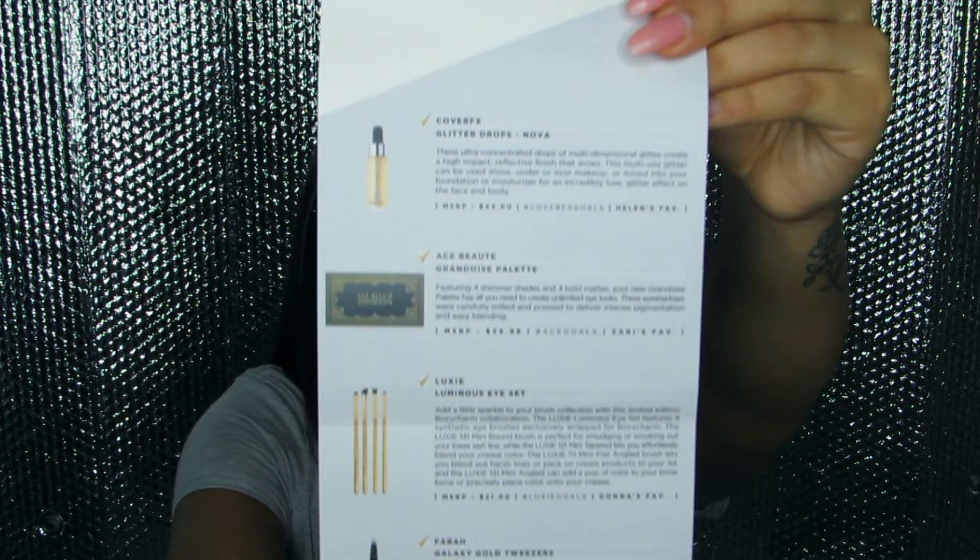So let me tell you what I got. I got the Cover Effects glitter drops, I got the Ace Beauty palette, I got Luxie eye brushes, and I got galaxy gold tweezers and a makeup brush cleaner.